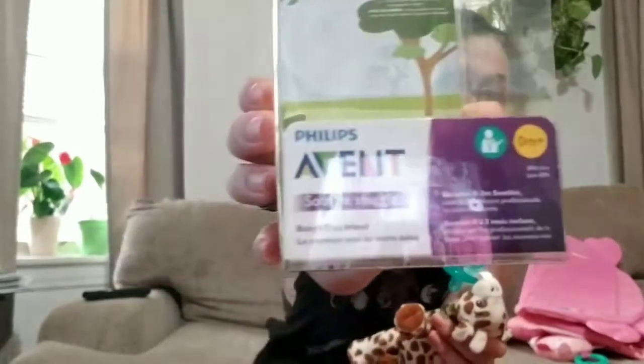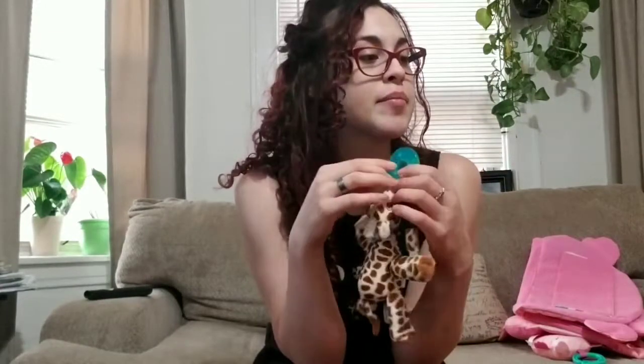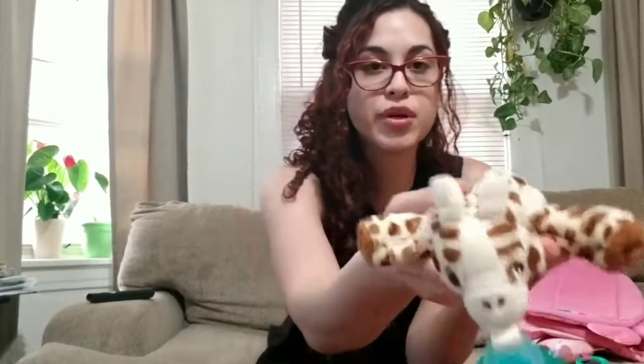The first product I'll be reviewing is this giraffe soothe pacifier stuffed animal. I bought this little guy from Walmart — it's from the Philips Avent line. It was I believe $11. It came in a giraffe, an elephant, and a frog if I'm not mistaken. I really like the giraffe, it's super cute and I just got this recently.